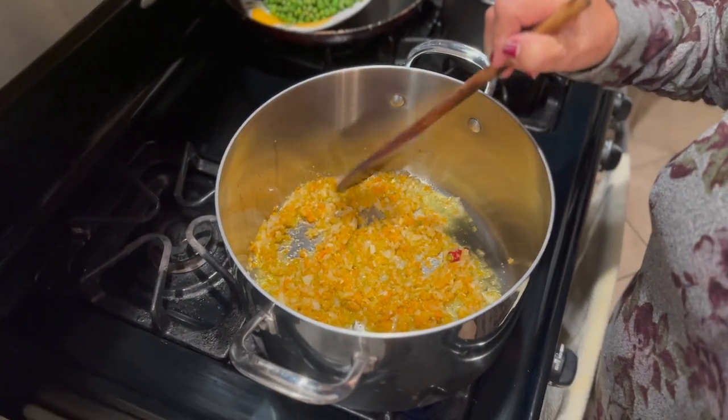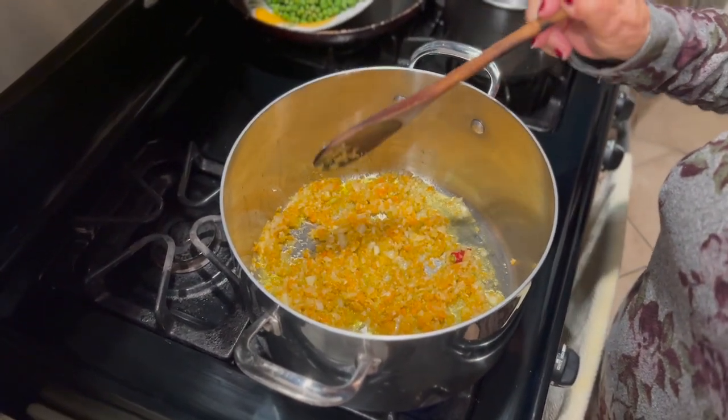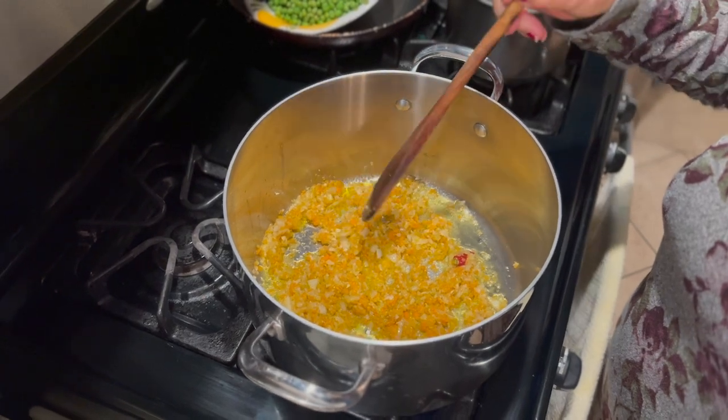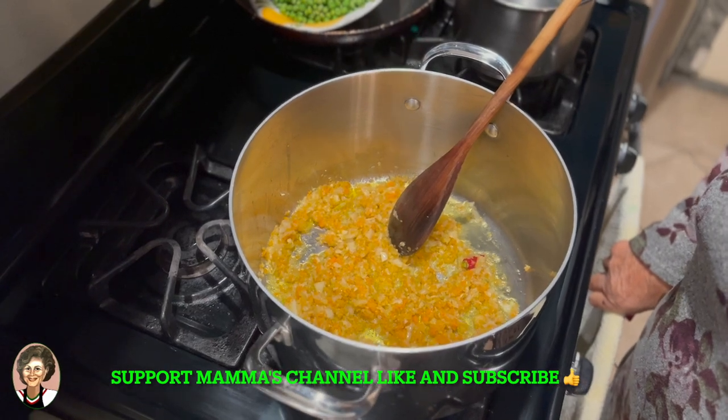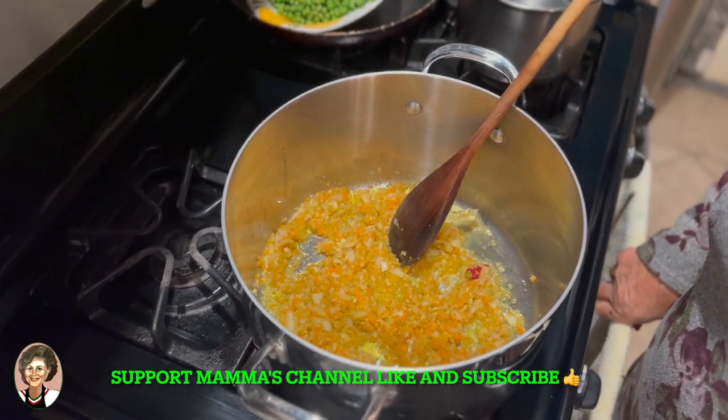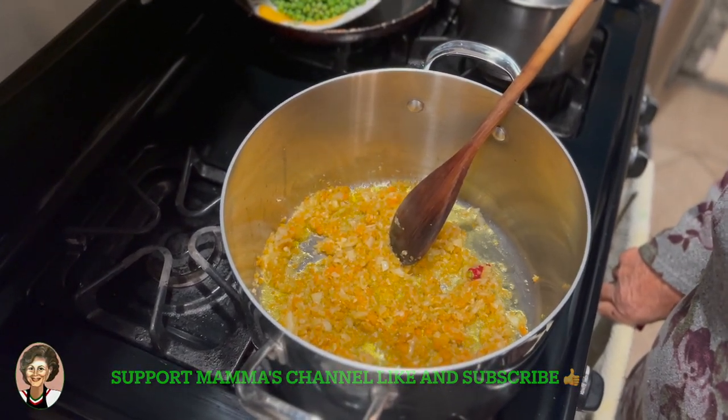She added one stick of celery, one whole carrot, half an onion, and two cloves of garlic. We're going to let this sauté for around 5 to 10 minutes.